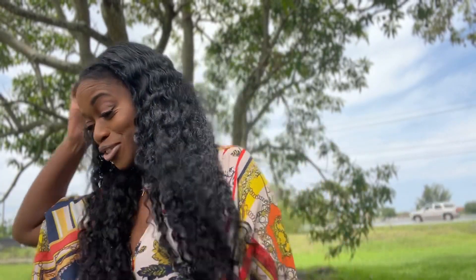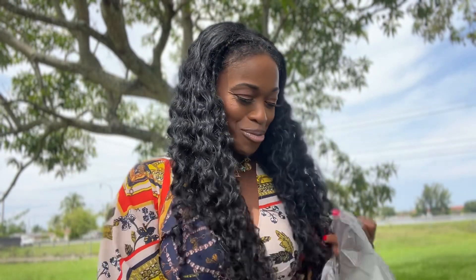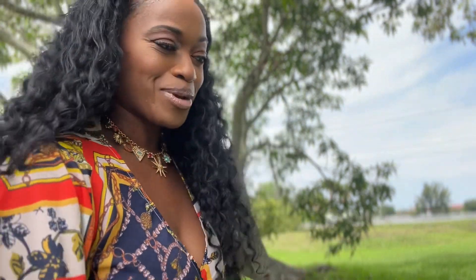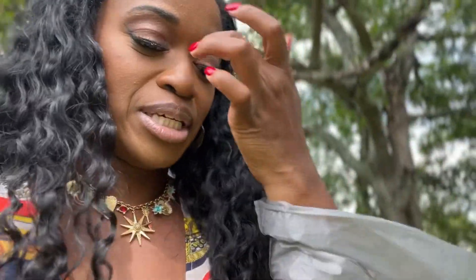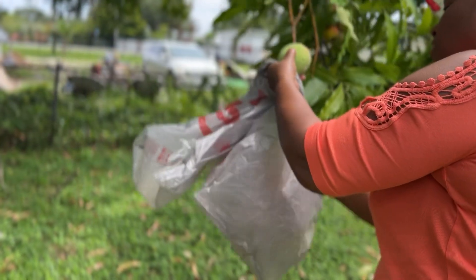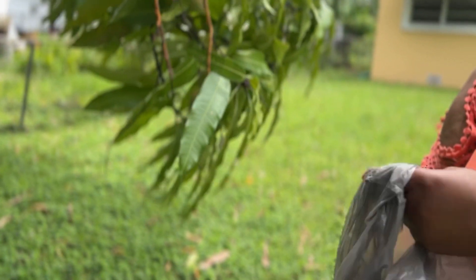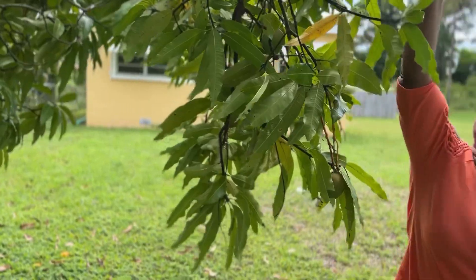We're gonna go pick some mangoes right here. We've got some bags and we're gonna try to get as many as we can — we're the only ones here and there are so many on the tree. Let's go pick some! I'm putting on some sneakers.